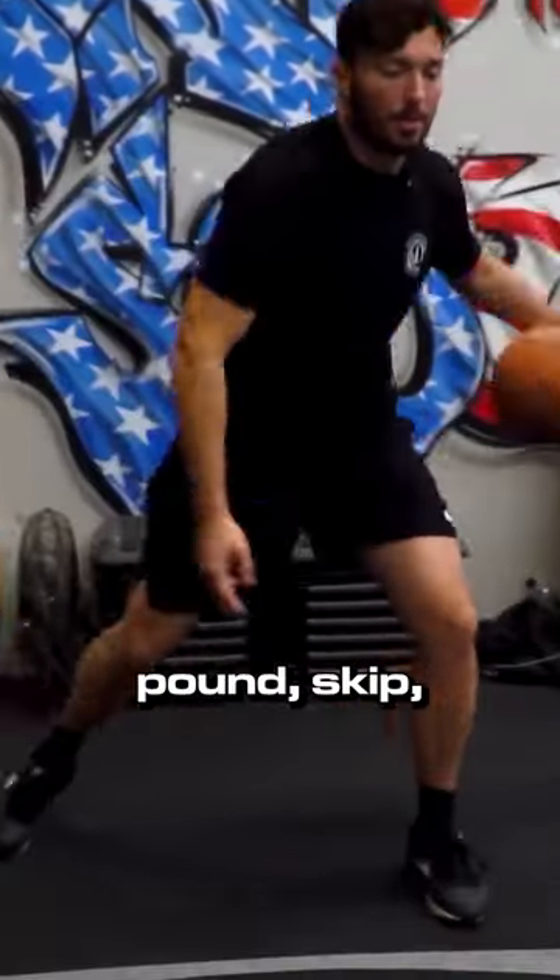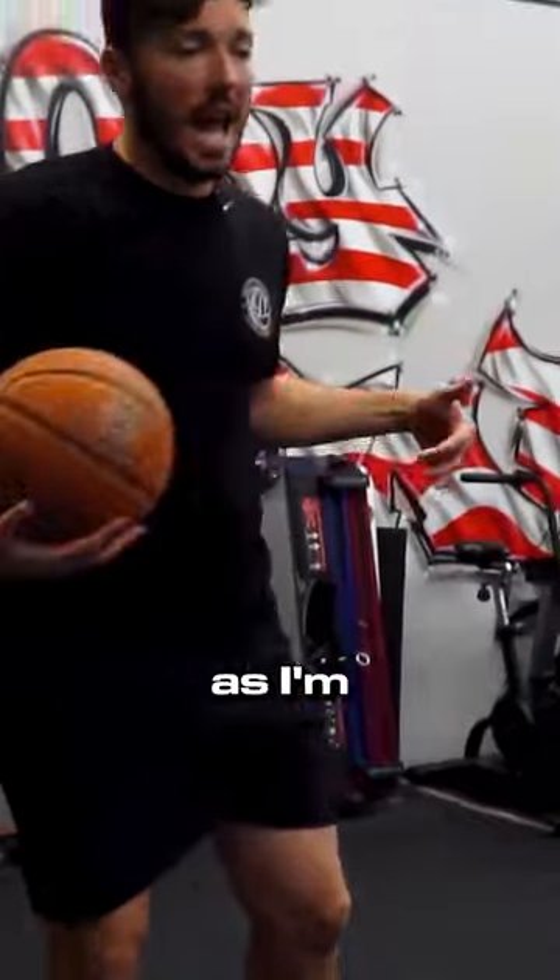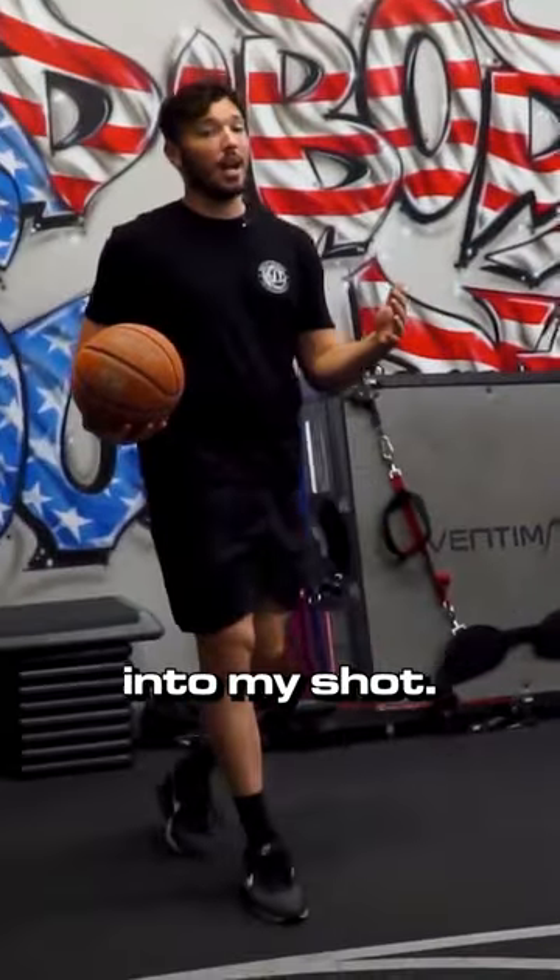So I'm selling that drive. I want to boom, pound, skip, and I want to sell that little hezi as I'm really stepping into my shot left, right.